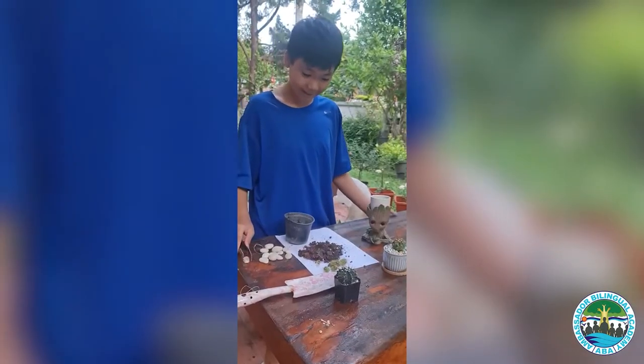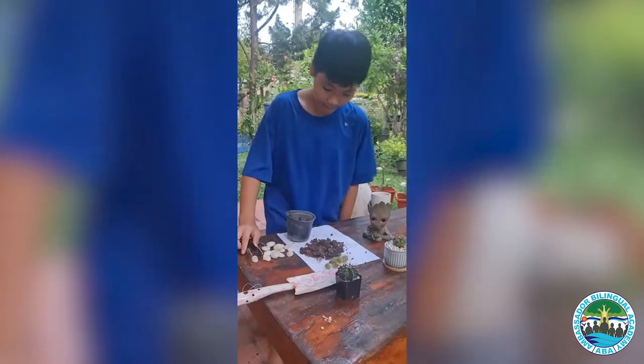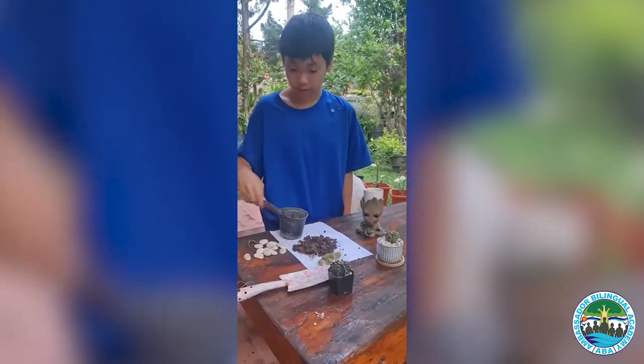Hello everyone. Today I'm doing the cake cat. This cake cat, soil, and small rock.